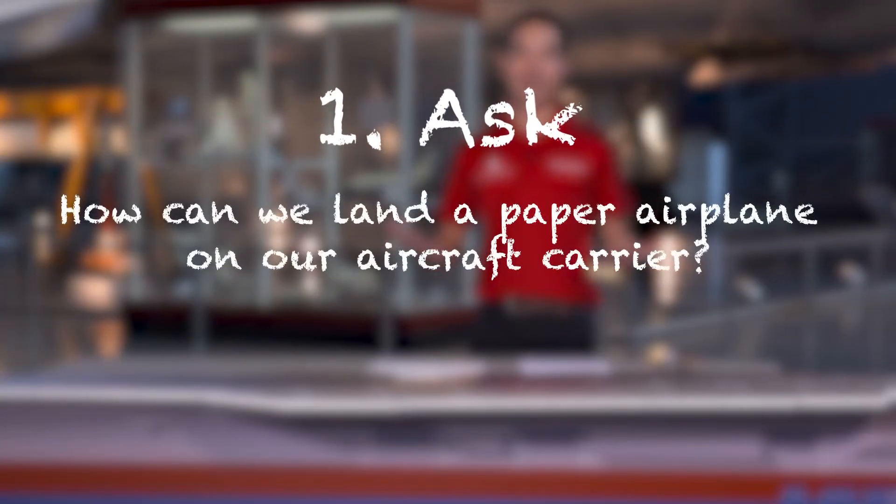Ask — identify a problem or challenge. How can we create a paper airplane that can land safely and smoothly on our aircraft carrier?